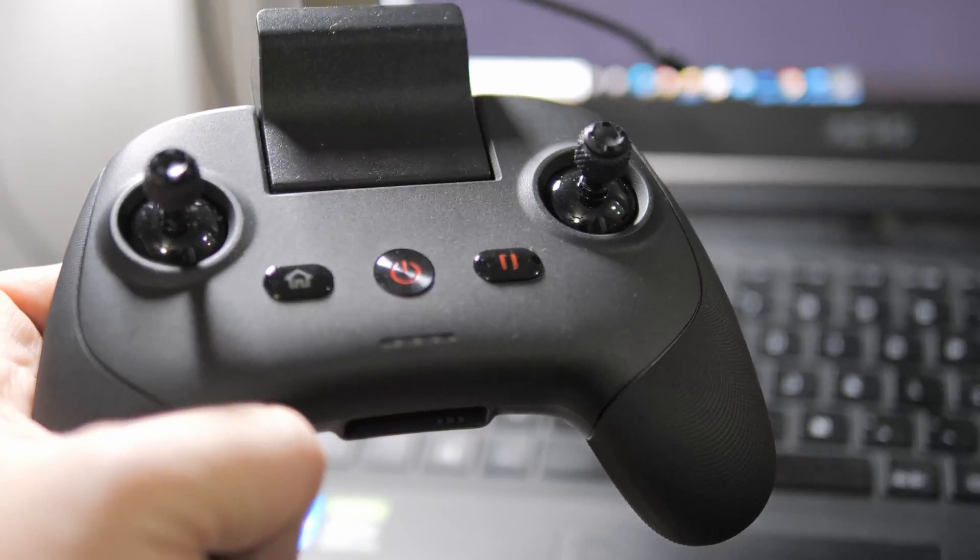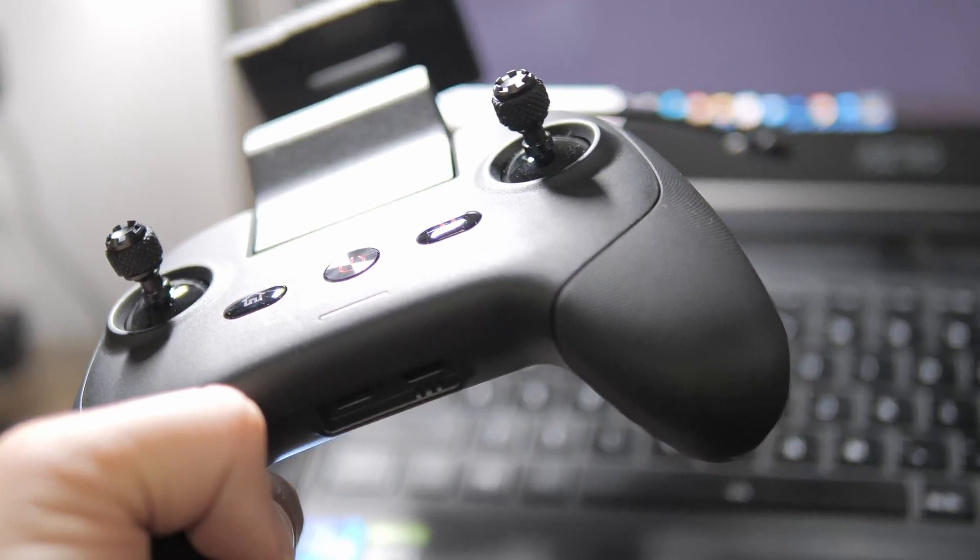That experience didn't just end at the drone. The controller also had that same fit, finish and feel — something closer to the RC Pro than the standard RC that comes with most DJI drones, including the Mavic 3.